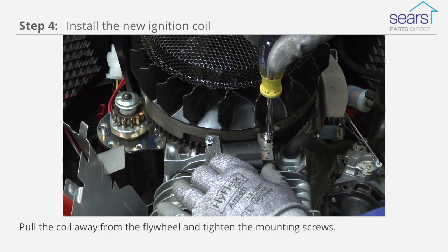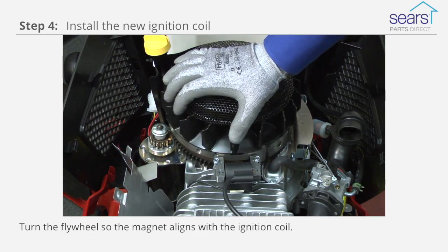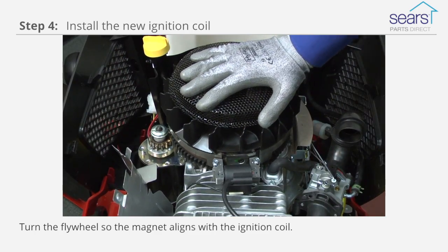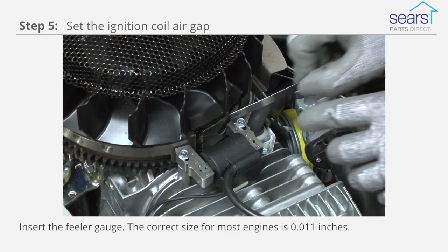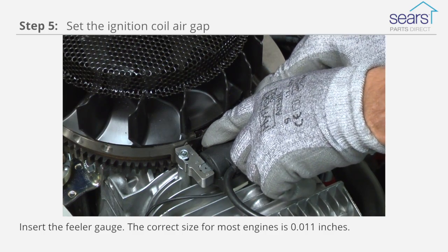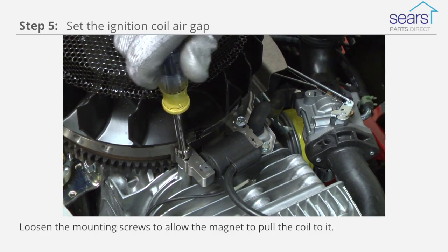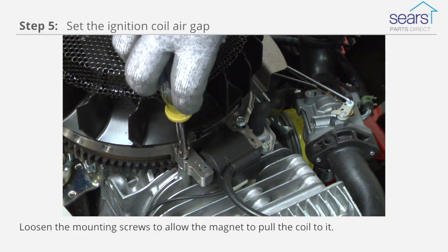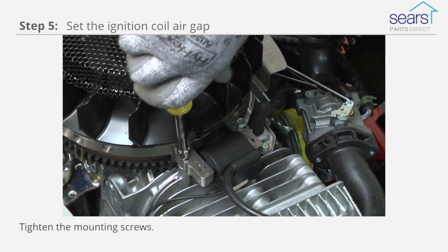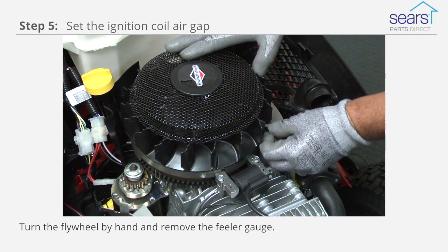Pull the coil away from the flywheel and tighten the mounting screws. Turn the flywheel so the magnet aligns with the ignition coil. Insert the feeler gauge — the correct size for most engines is .011 inches. Loosen the mounting screws to allow the magnet to pull the coil to it. Tighten the mounting screws. Turn the flywheel by hand and remove the feeler gauge.